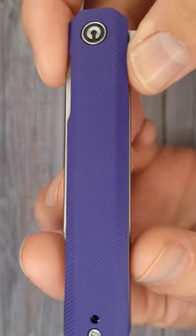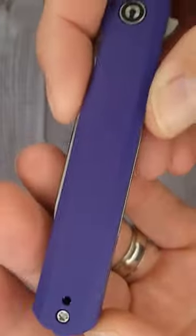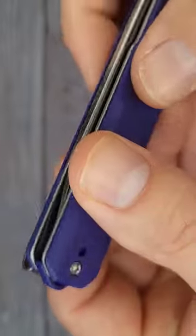This is the Civivi Chronic. Don't tell my wife I have some purple Chronic — couldn't help myself. This one has a reversible deep carry pocket clip. That's what I'm talking about. No mushrooms growing in the shade.